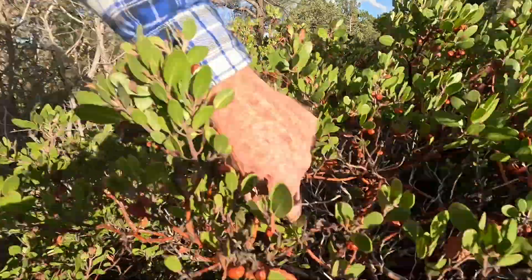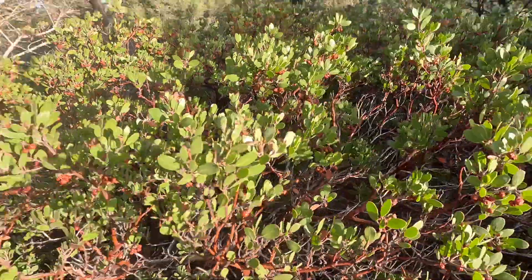Manzanita plants are one of my absolute favorite desert plants. They're just so beautiful. They have these coppery colored branches, especially after the rain. And they do have delicious edible berries. Manzanita means little apple, and the Native Americans used to use these berries and make sort of a cider-like drink from them.